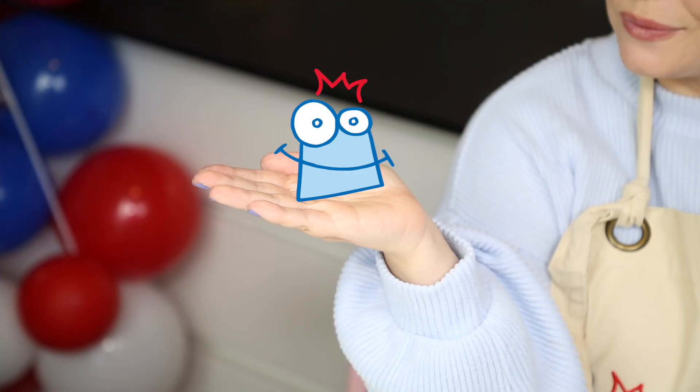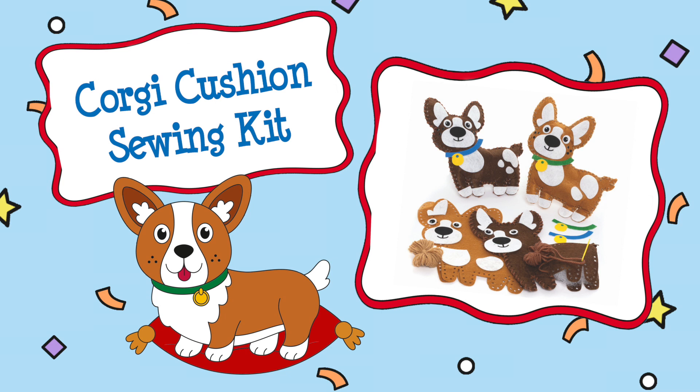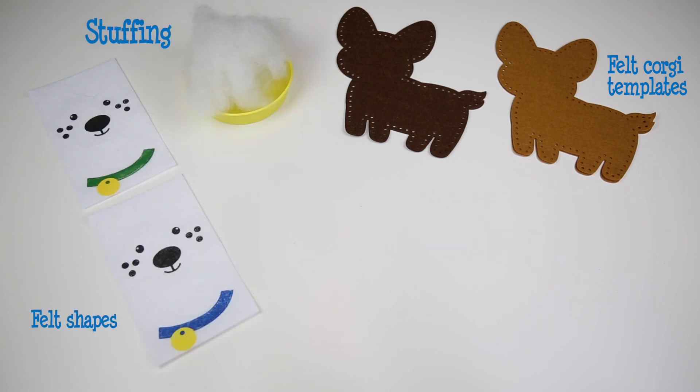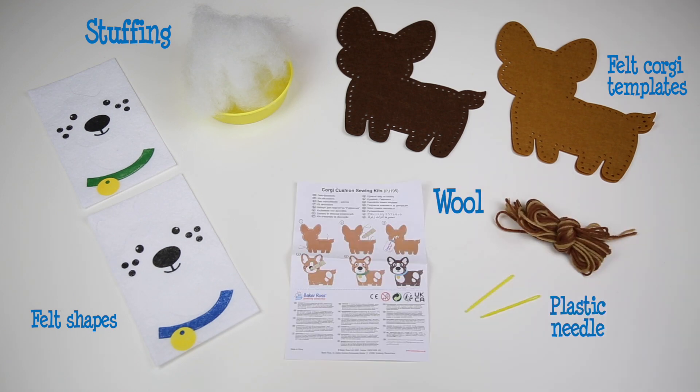So Ralph, what have you got for us? Introducing the Corgi Cushion Sewing Kit by Baker Ross. This kit includes two felt corgi templates, stuffing, felt shapes for the face, body and collars, wool, a plastic needle, and the instructions.